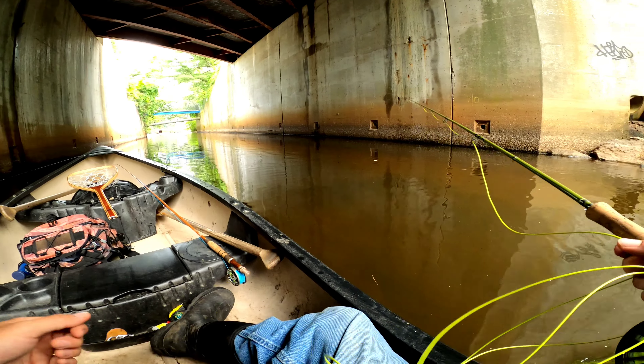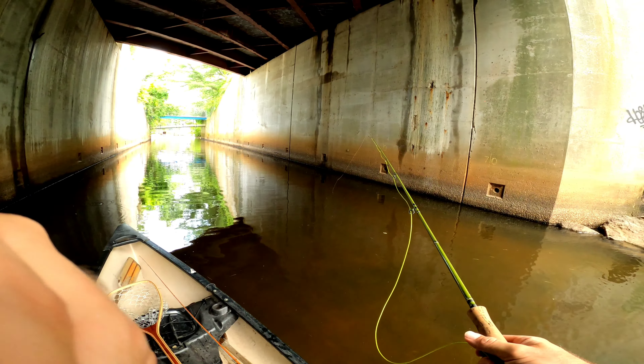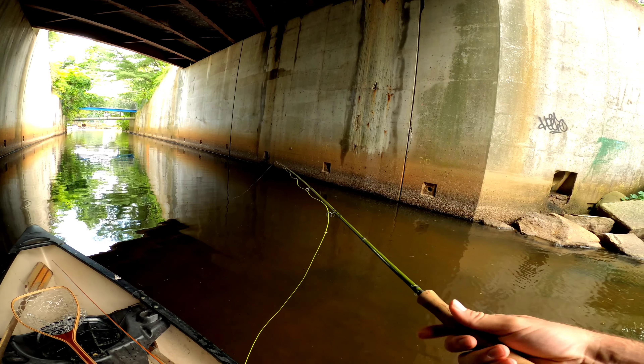I decided to get out of the sun for a little bit, so I'm over here under an underpass in hopes to cool off.